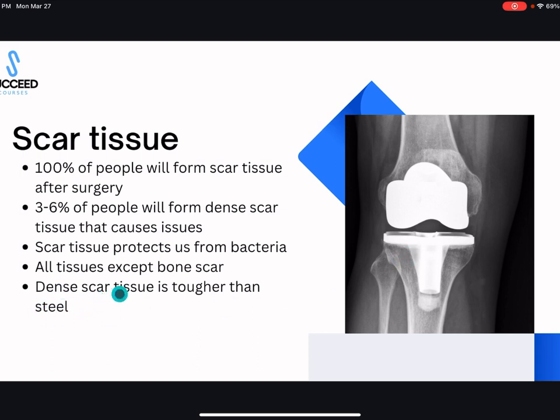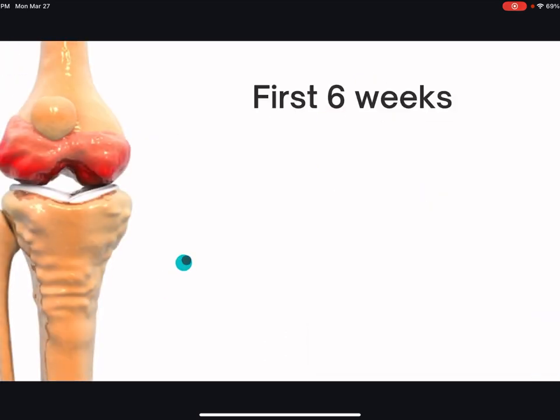Dense scar tissue is tougher than steel. Studies have been done on scar tissue to see how tough it is and how we can break it. If you form dense scar tissue — which forms around six weeks if you're one of that three to six percent — it's almost impossible to move through scar tissue that's very dense. We'll talk more about that six-week mark next.